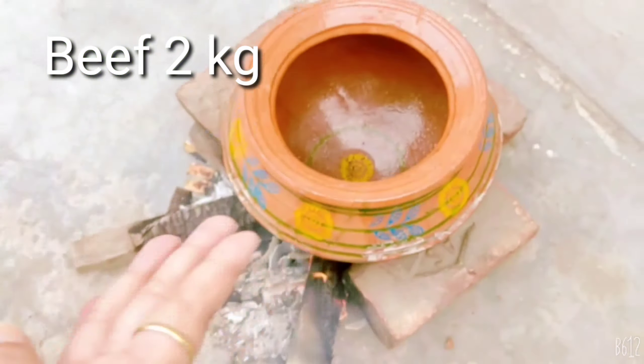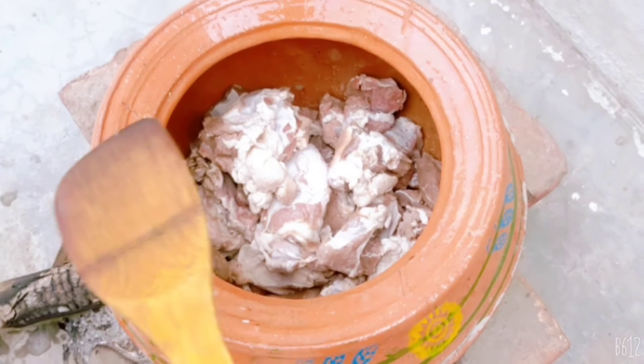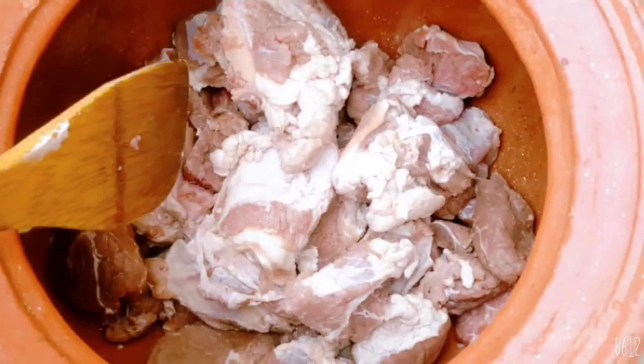For that, I have taken a few ingredients and a half a kilo. I have put it in a handi. Our way is Dumpukht — it is different because I have made it from my house. I am sharing the technique with you.